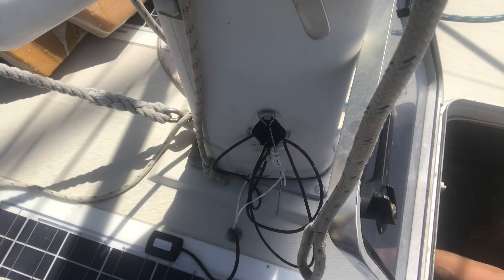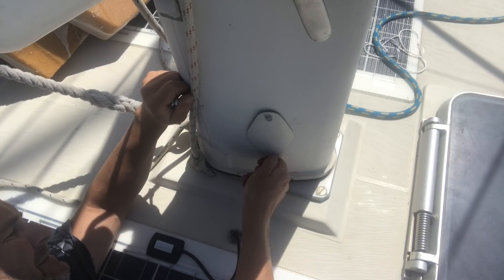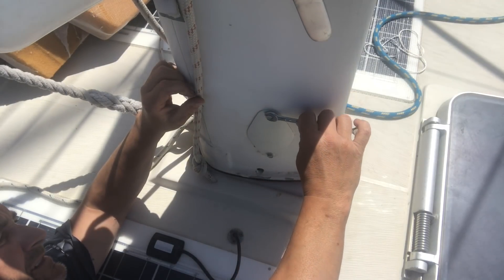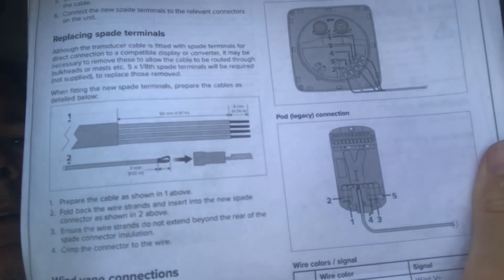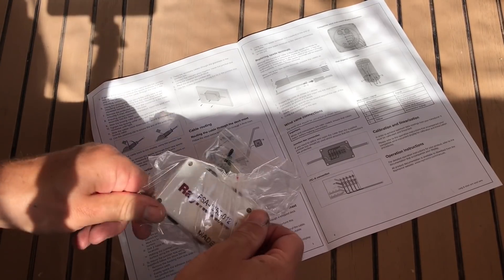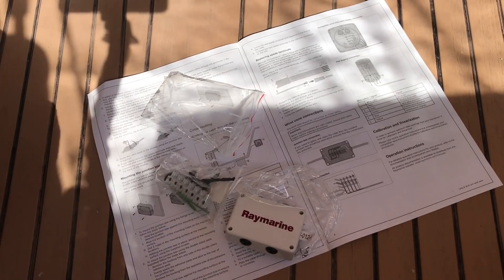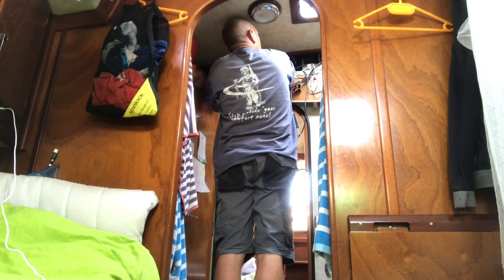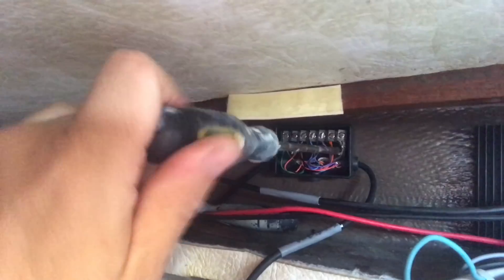Next it was a matter of pulling the cables through to the junction box at the base of the mast. Next job is to cut the wire and put it in some chalk blocks at the bottom of the mast. I took off the old B&G junction box — which probably wasn't strictly necessary — and replaced it with the Raymarine junction box.